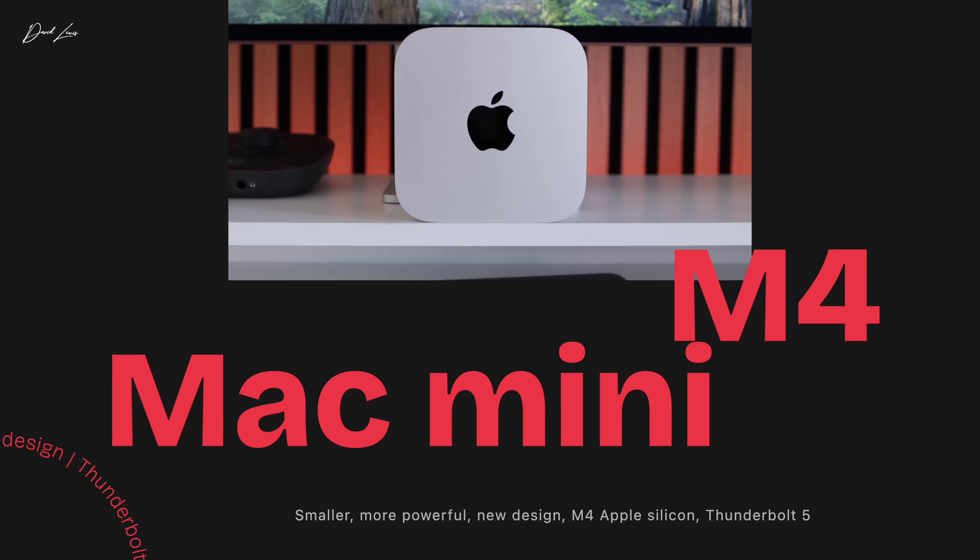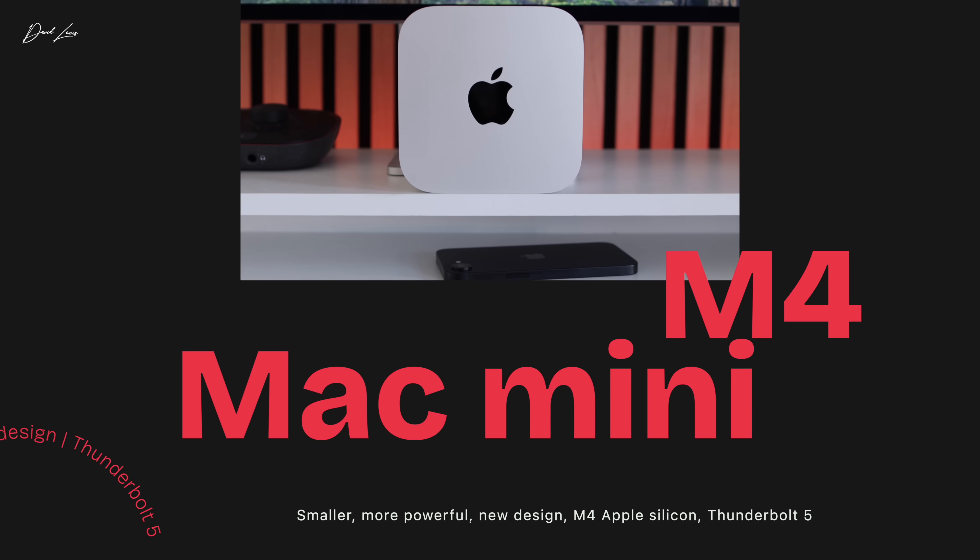At last, we had something new. A lot of the releases that Apple have been giving us recently aren't new at all — they're just a new chipset and a lick of paint. But the Mac Minis were brand new from the ground up. They were smaller, more powerful, a brand new design, M4 Apple Silicon, Thunderbolt 5. They almost sounded too good to be true, almost something for nothing.